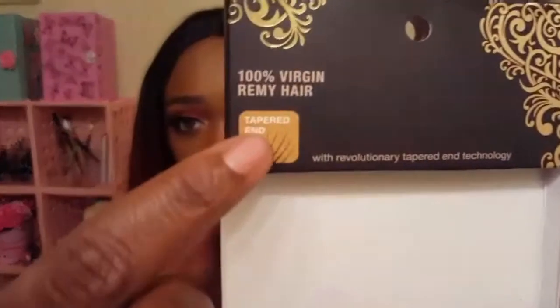It says they are made with 100% virgin Remy hair and they have a tapered end, so it's supposed to give a more wispy, hair-like appearance resulting in fuller, thicker looking lashes — and these are definitely full and thick. I absolutely love these lashes. They had a ton of different styles, but these are the ones that stuck out to me because they reminded me of a denser version of the Salon Perfect 614 Glam Lashes that I'm absolutely in love with. That's why I went ahead and picked these up, but there were a few other styles I might go back and get.